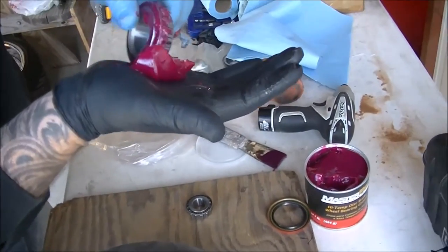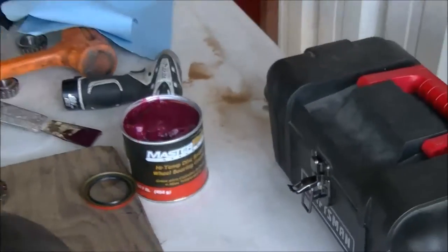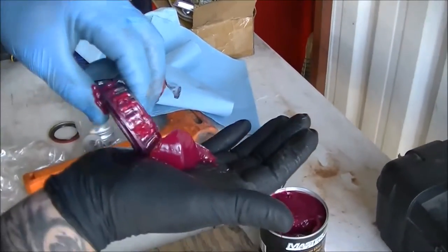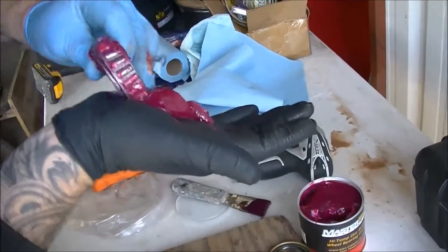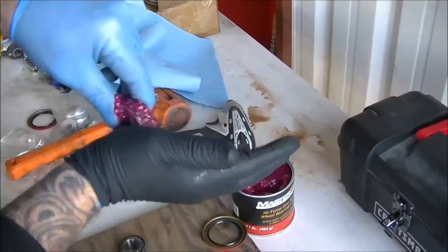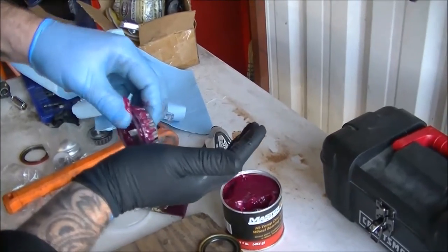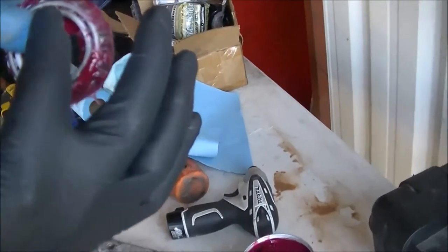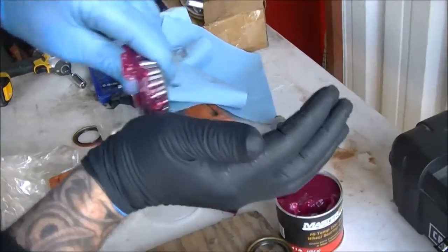He's just using some Master Pro grease - high temp disc brake. As you can see, he's just kind of shoving the grease into the bearing itself. I prefer to wear gloves so you don't make a mess. You've got to make sure it comes through the other side of it so you know it's fully in there.